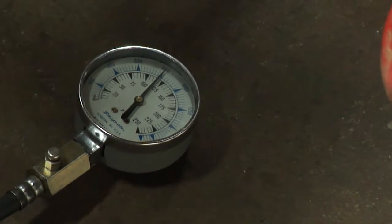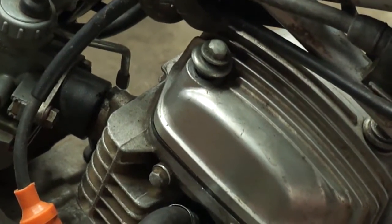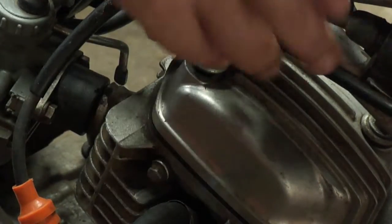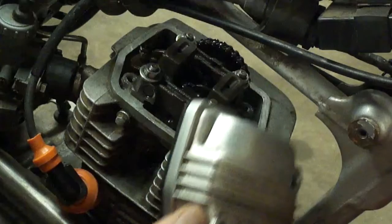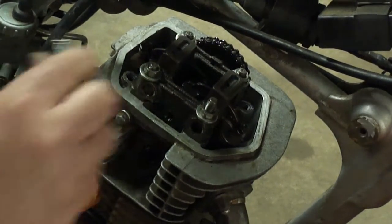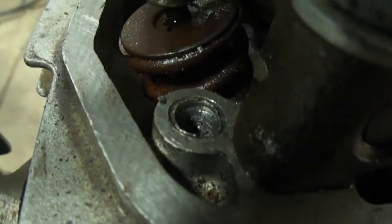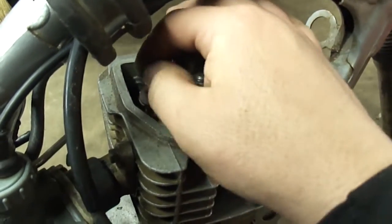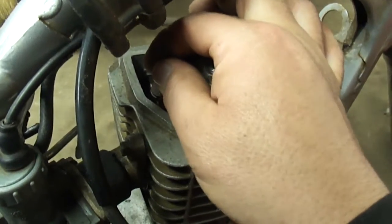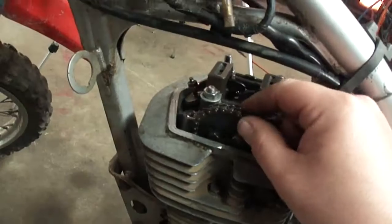It should be enough to start it, but it is kind of low. I did notice right here on the valve cover that bolt does not thread all the way in. Let's pop this valve cover off and have a look. Yeah, just as I expected — this hole is stripped out, it's pretty wallered out in there. While I'm here I'm going to go ahead and check the valve lash. Feels pretty close — I don't think that's an issue.